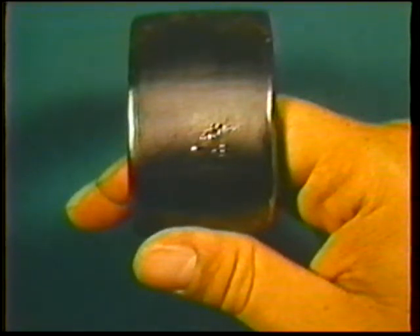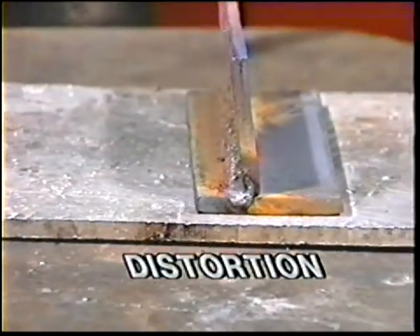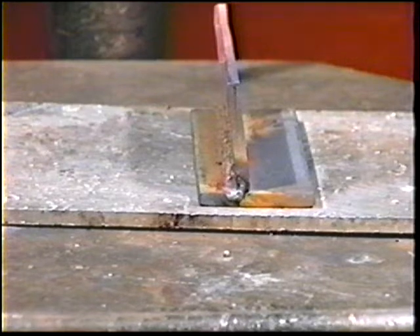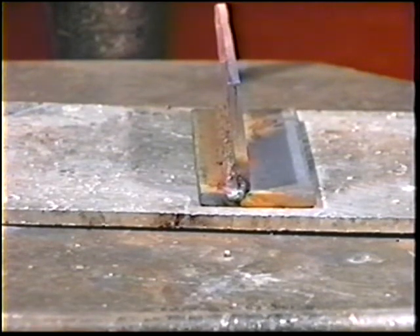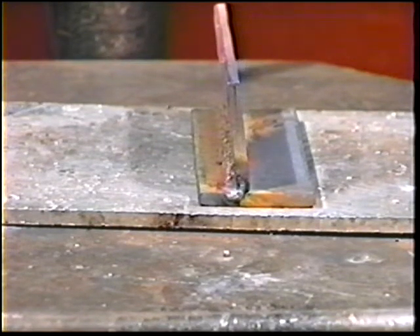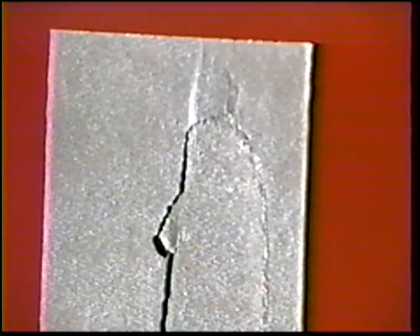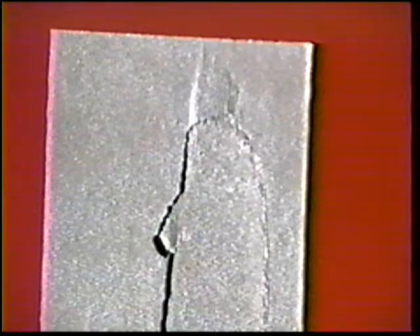Two other defects that can affect the entire weldment are distortion — the result of overheating, over-welding, or not alternating sides while welding — where the entire part is pulled out of proper alignment by shrinkage stresses. Defective base metal such as lamination, scabs, seams, and other defects can also cause failure of the weldment itself.